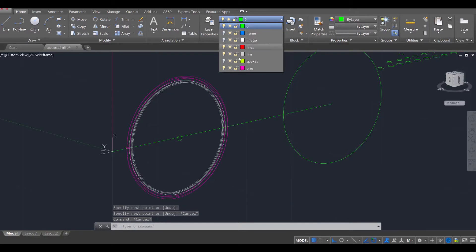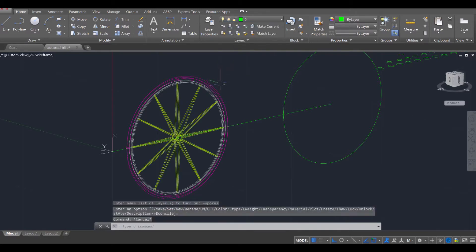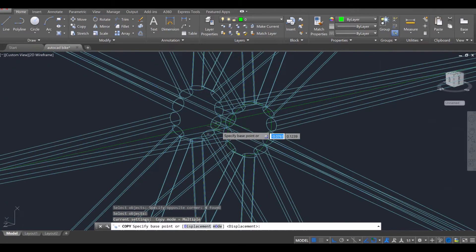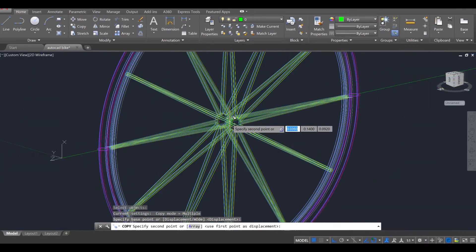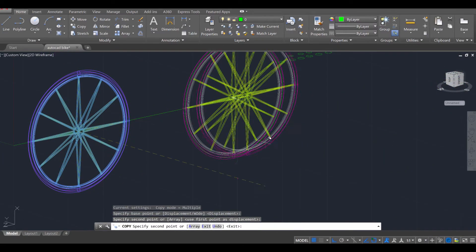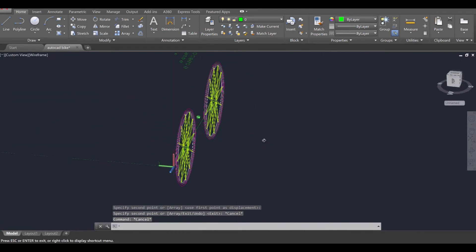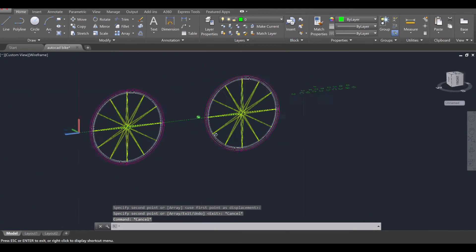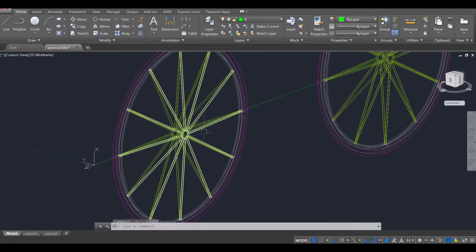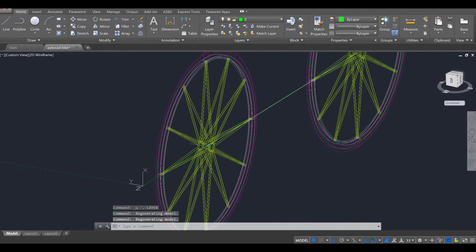Once you've done that, turn my spokes back on, press ESC twice, and then use the copy tool, enter, to select these three, enter. I'll start from the midpoint there and move over to the midpoint there. Press ESC twice, and if you did it correctly, your wheels should match up. Now we can go ahead and add in the pedal system. For the pedals, there are going to be gears here, and they're going to essentially help move that back tire, so we've got to add those in first.